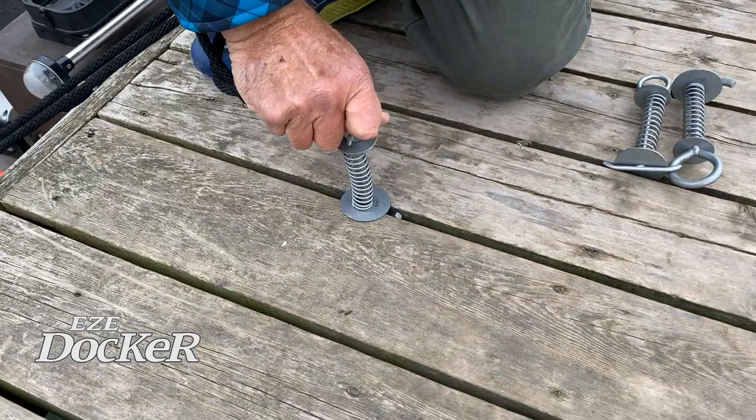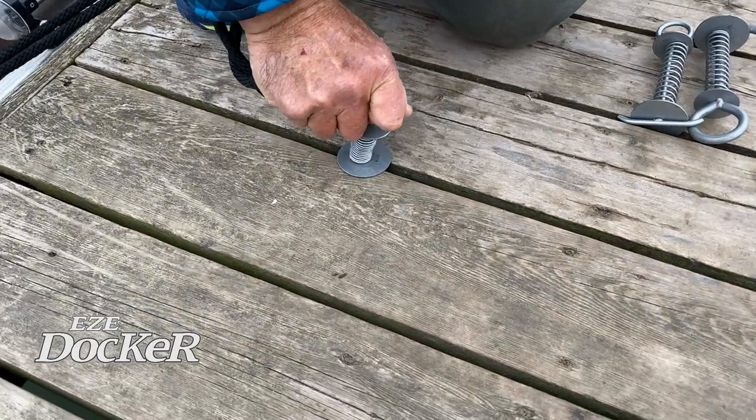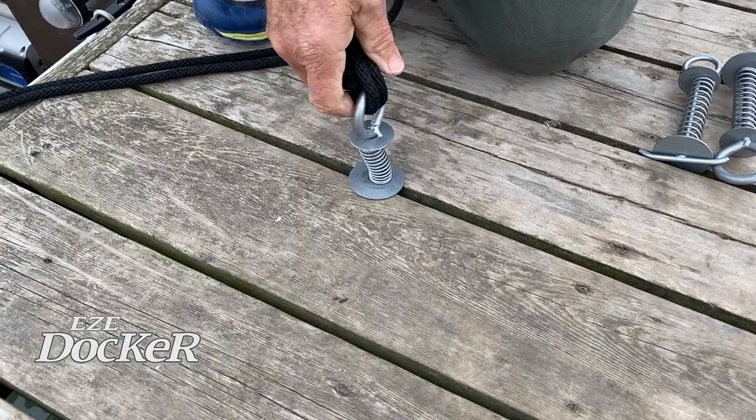Let me show you. I'm going to go right here — this is the three-eighth inch. I'm going to push it down, turn it, and it's locked into place. It's not going to move.